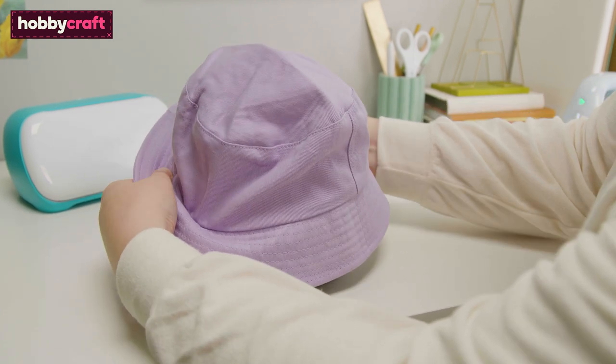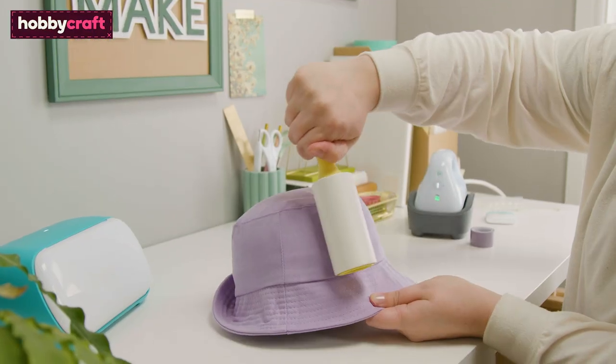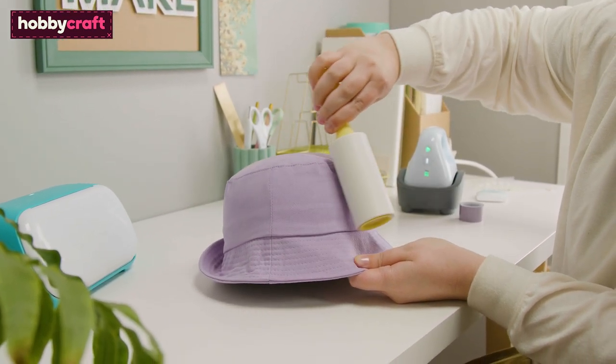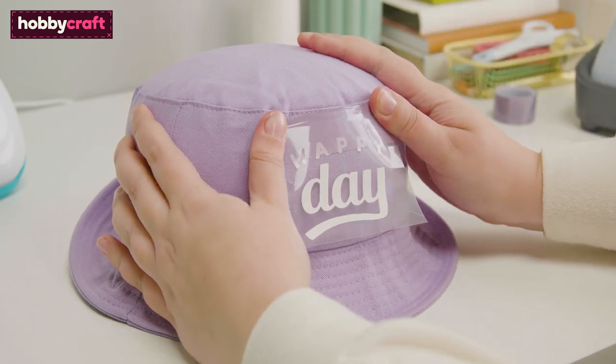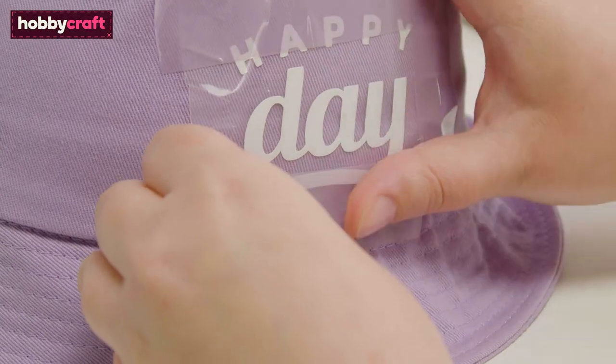Place the hat onto the form. Use a lint roller to remove any small pieces of dust that may have become attached to the hat. Place the weeded design onto the hat using purple strong grip heat-resistant tape on all the edges. This ensures the design remains in place.